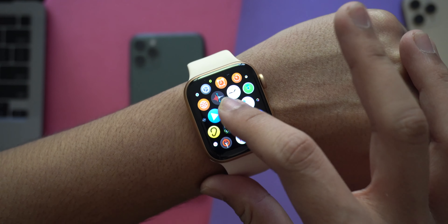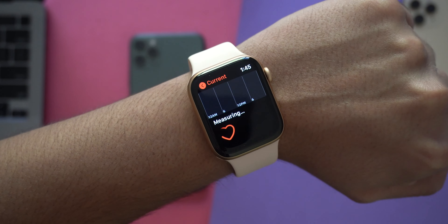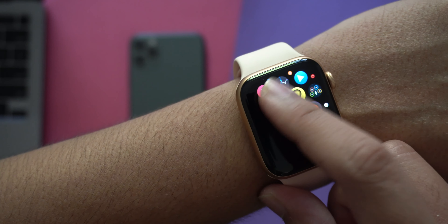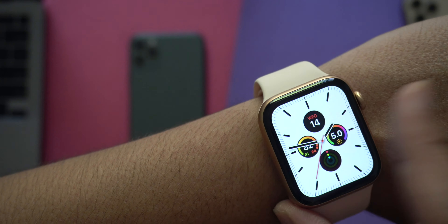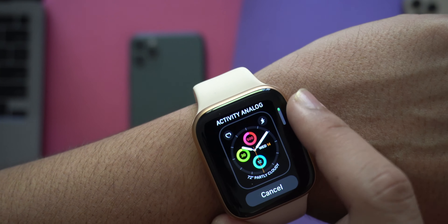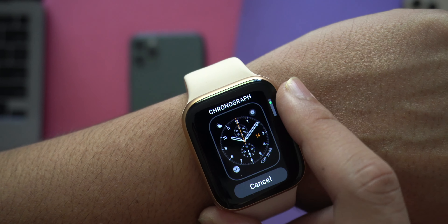Once setup is complete, it shows you instructions on how to navigate the menu — how to use the display, the digital crown on the side, and the side button. You'll then be greeted with the watch faces. I quickly went into the menu to check the heart rate sensor — it takes a few seconds but it reads your heart rate and gives you a nice idea of how your heart is doing. You can also scroll through the different watch faces available.